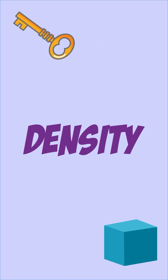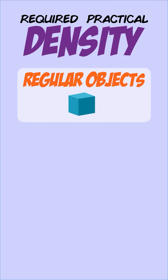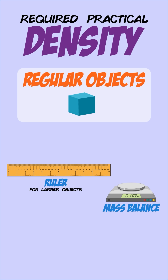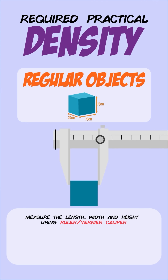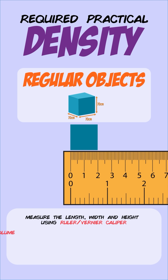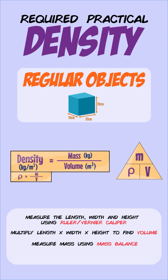You can find the density of any object by carrying out a practical, and there are two methods you need to know. The first is for finding the density of a regular object such as a box, for which you'll need a mass balance and a ruler. If the object is small, use a vernier caliper for a more precise reading. Measure the length, width, and height, then multiply these dimensions to calculate the volume. Use a mass balance to determine the mass, divide mass by volume, and that gives you the density.